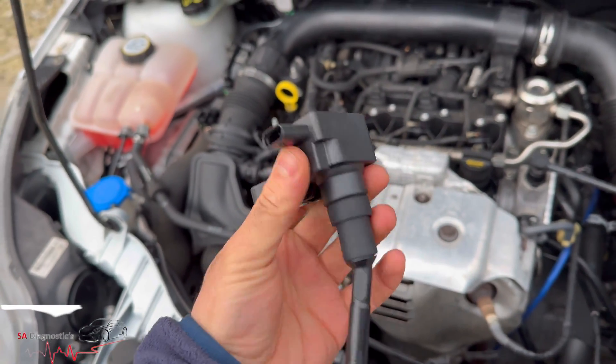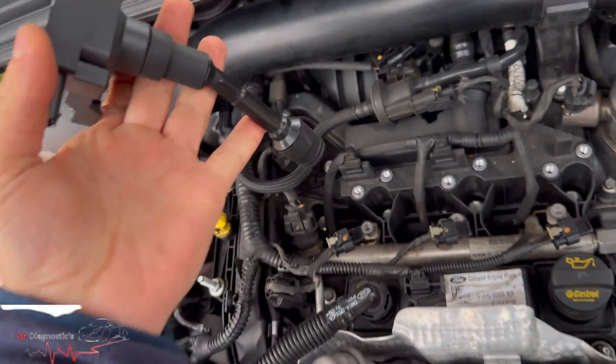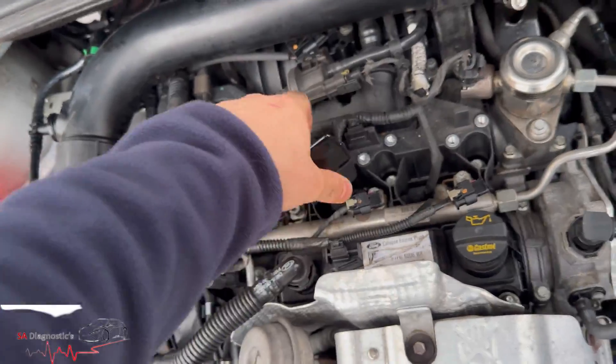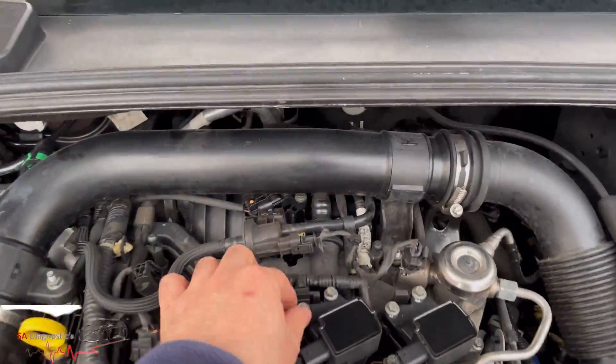There you go — similar to the old ones. I've always said, if you're going to change spark plugs make sure you change these coils as well — don't be tight about it. So that goes in like that, over the top, and pops in.